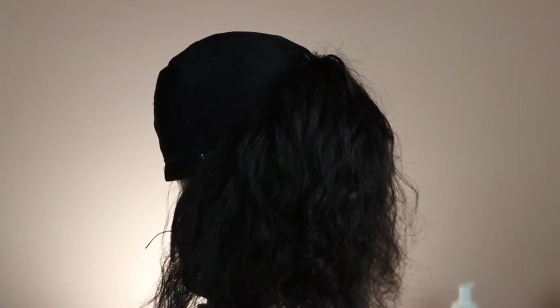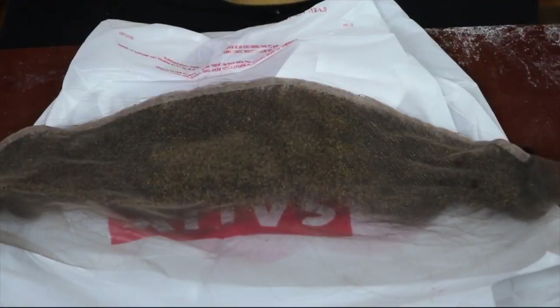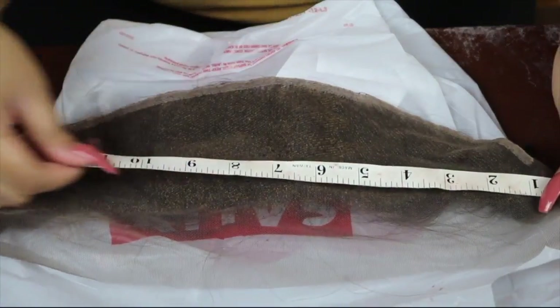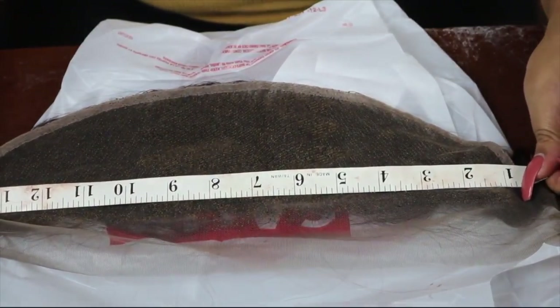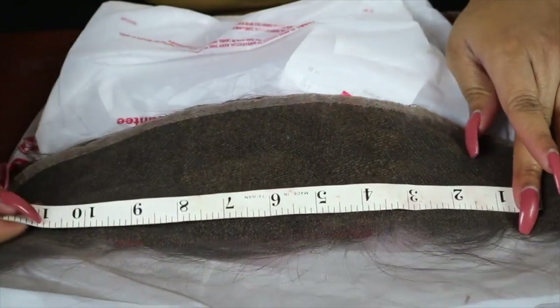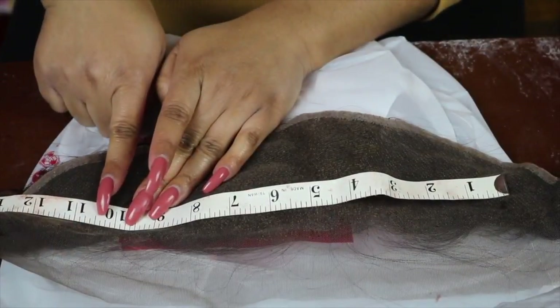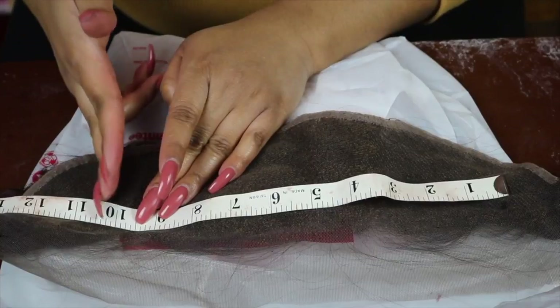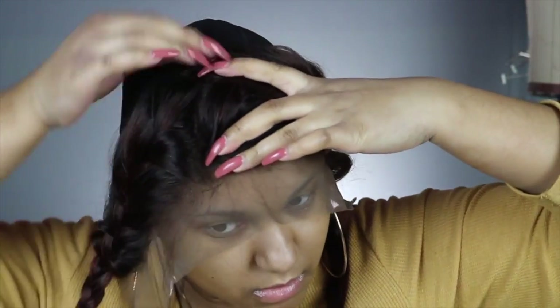The circumference of my head is 21 inches. The next measurement is ear to ear — mine is 11 inches. The first method: place your measuring tape in the middle of the frontal and measure out 11 inches, then cut off the excess. But since the frontal stretches, do 10 and a half instead of 11, because it does stretch when you place it on the cap.